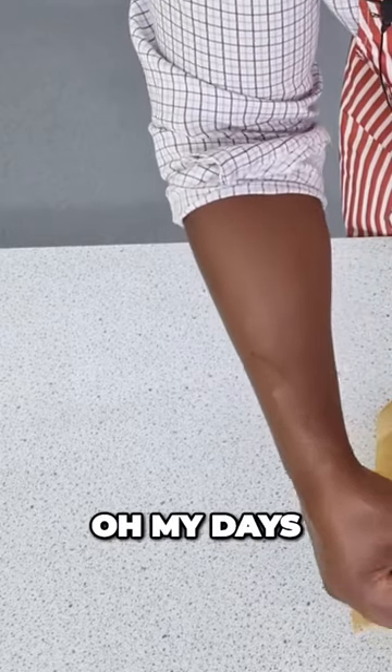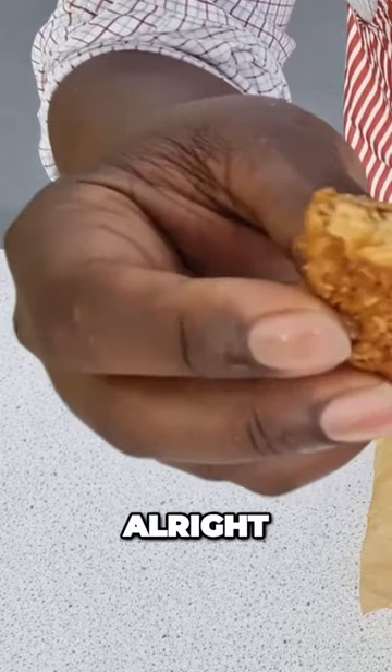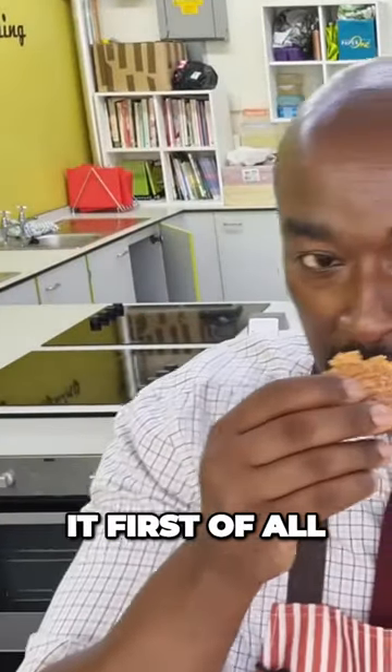But this one — oh my days, look at that! All right, let's see what this bad boy tastes like. As always, the proof of the pudding is in the eating — let's smell it first of all.